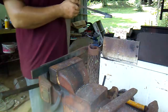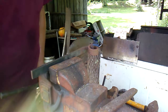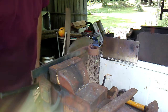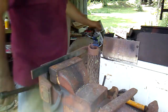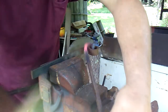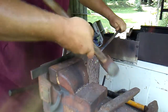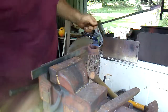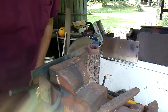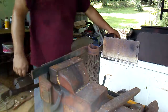Once I see it start to move or feel it tighten up — whatever, when it starts getting to where it's not at the right temperature — then it's time to heat it back up. I just had to keep doing that over and over until I get it wrapped around right. Sometimes I'll stick something in there to help hold that.